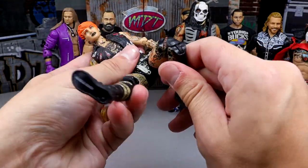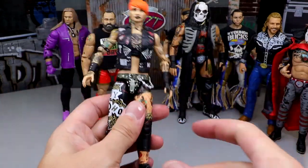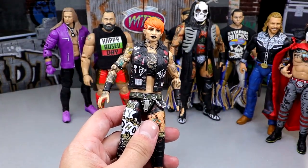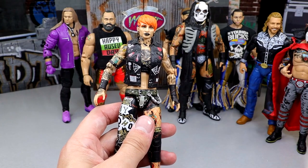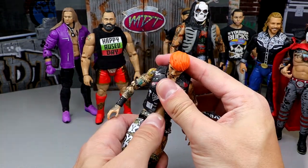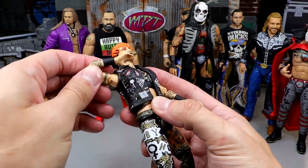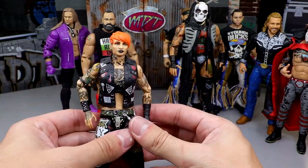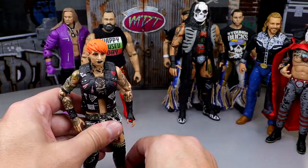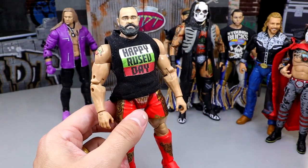The only women's figure on this list is Unmatched Series 6 Ruby Soho. She has shin cut and feels so good in hand. You know a figure is good when you can put it in Spider-Man dynamic poses — that's when it checks all the boxes. The ab crunch could be better, but I love this figure. Some women's AEW figures are just so stiff, but this Ruby Soho is a beast. She's a little too big — I'd prefer it more compact — but I still love it.